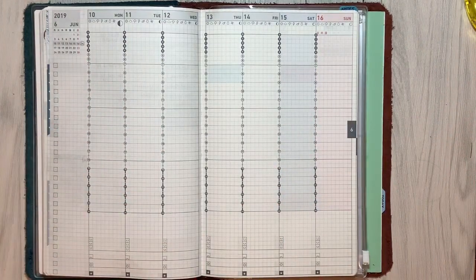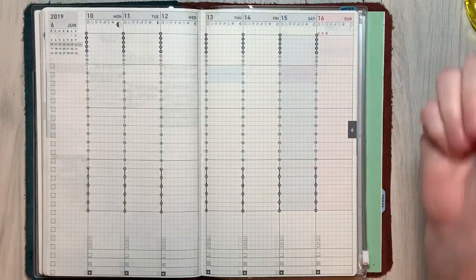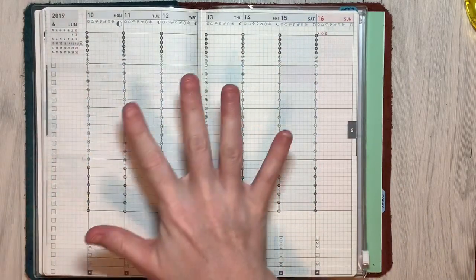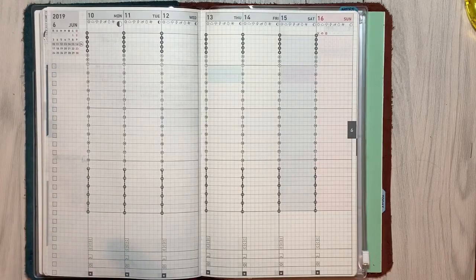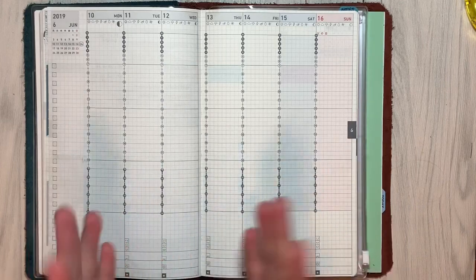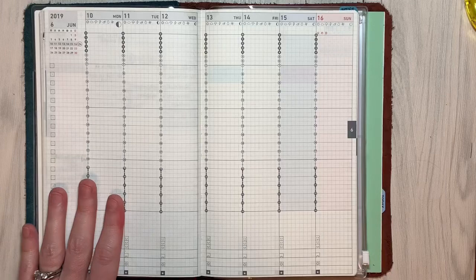Hey everybody, this is going to be a double plan-with-me week. I am dual planning right now between my Jibun Techo and my Hobonichi Cousin because I can't decide which one I want to use. I'm really trying to hone in each week on what it is I love about each one and what can be the tipping, deciding factor for me to use one or the other.